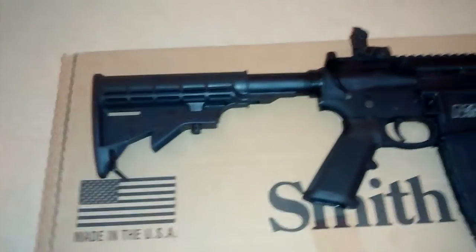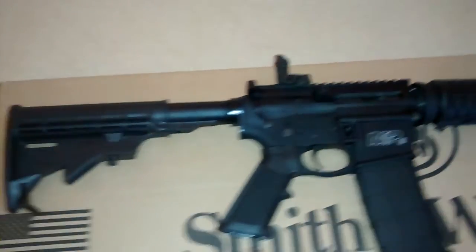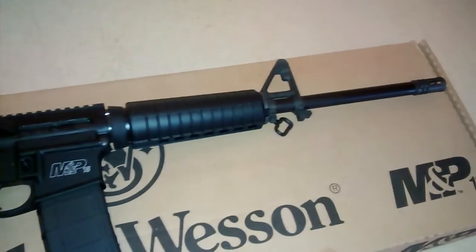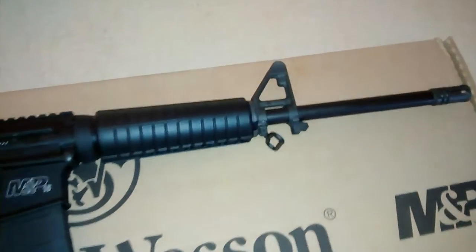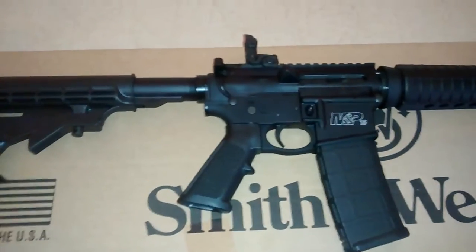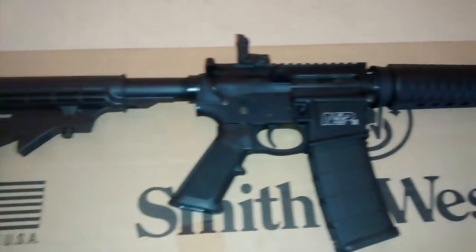I haven't got to shoot it yet. I'll be putting a video up of that probably Monday or Tuesday — I'm supposed to go to the range. But yeah, I'm super excited, being my first rifle I've ever owned. So I'm anxious to get out there and see how she runs.